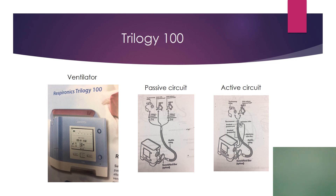This is the ventilator. It has a passive and active circuit. The passive circuit is what we will use here in pediatrics 99% of the time because of the modes that it allows us to use. The active circuit is used mainly on COPD patients and adults. We may use it once in a while here, but very, very rarely.